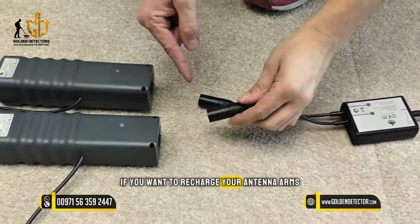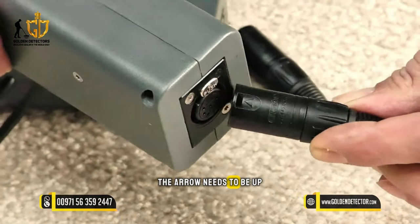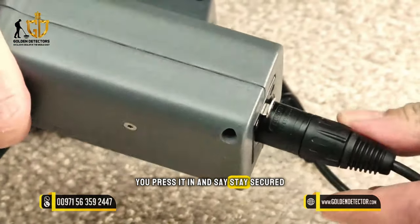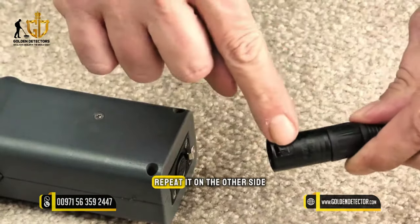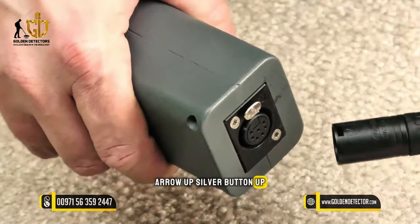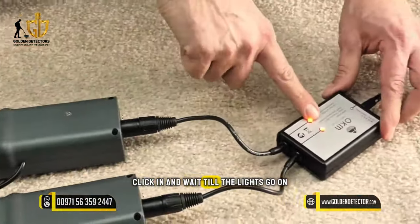If you want to recharge your antenna arms, you just need the AC connectors — the arrow needs to be up near the silver button. Press it in and they stay secured. Repeat this on the other side: arrow up, silver button up, click in, and wait till the lights come on.